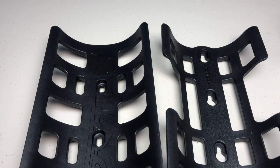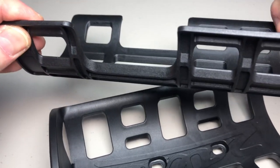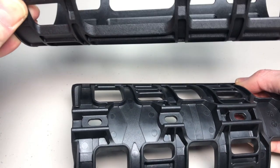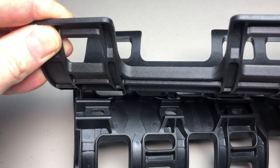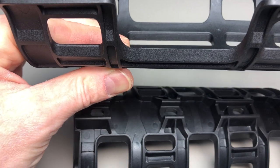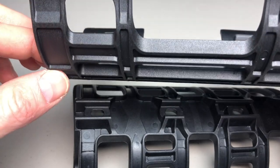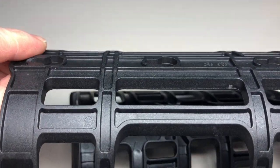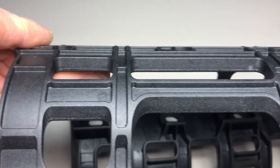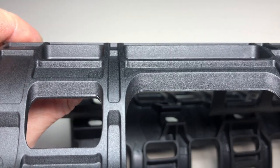The last difference is how much sleeker the Topeak cage is along the back — it will mount much closer up against your fork or frame. The mounting holes and nothing else mean the cage butts right up against your fork or frame with no extra plastic space in between.